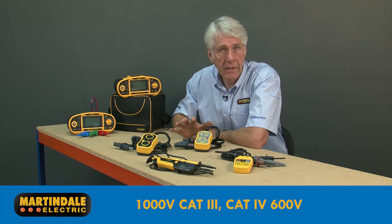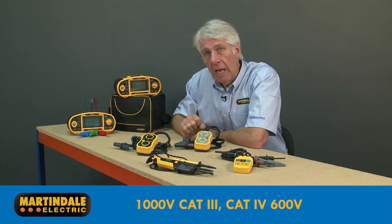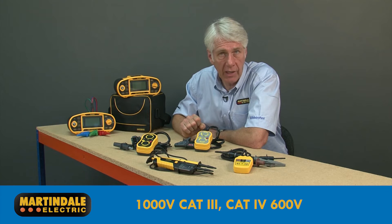All three devices are suitable for 1000 volt CAT-3 installations and supply-side CAT-4 installations up to 600 volts for added safety.